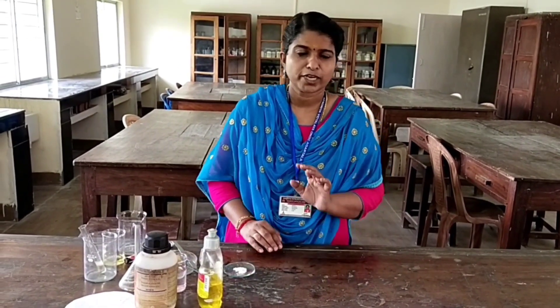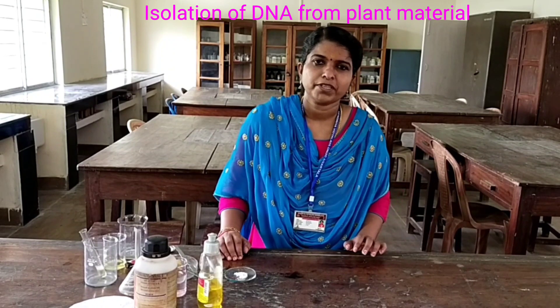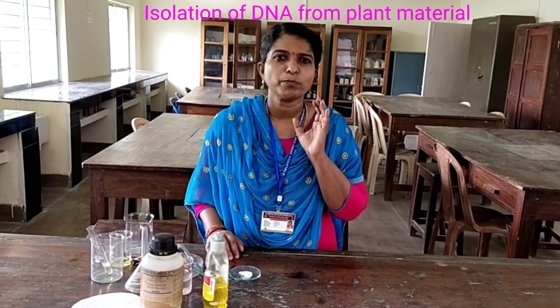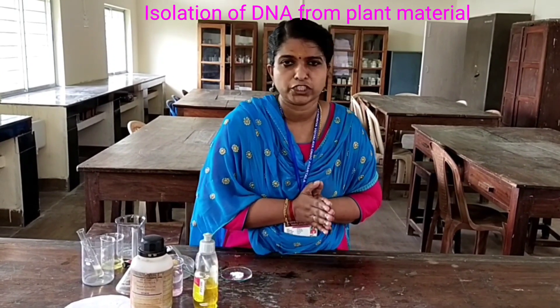Hi students, good morning everyone. Today I am going to demonstrate a new experiment: isolation of DNA. In the theory class you already learnt that for biotechnology experiments, for creating a recombinant DNA, the first step we have to isolate the DNA with the desirable genes.